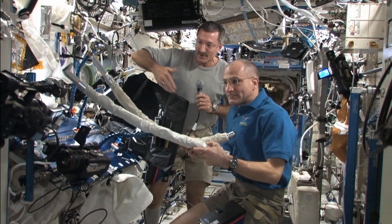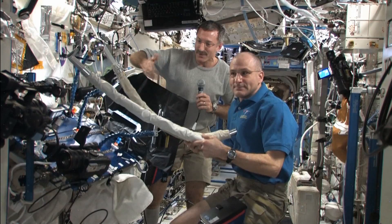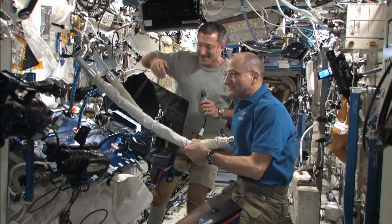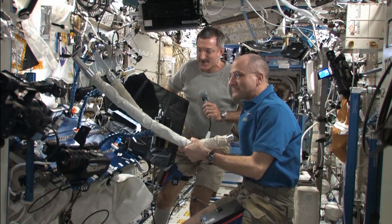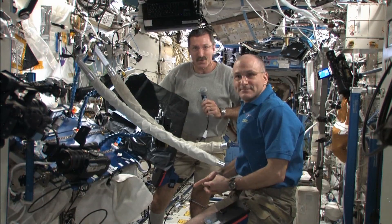So it's an interesting mix of science, music, a little bit of culture, and a little bit of cleaning supplies on board the Space Station. It's always an interesting exercise to look at all the things around you and try to look at them in a different way.